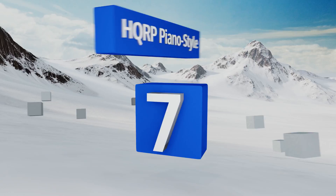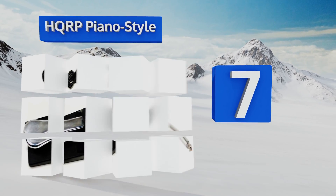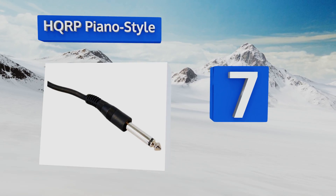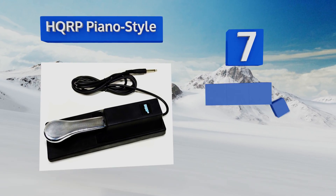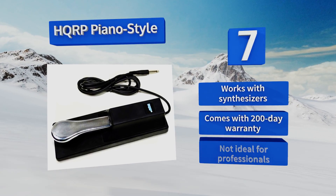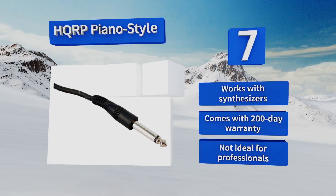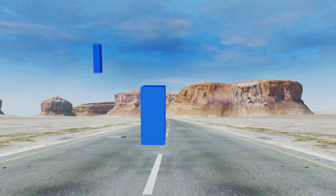At number seven, a fantastic tool for students, the HQRP piano style makes it possible for budding musicians to play more expressively. Plus, this one has a standard quarter-inch plug compatible with virtually all keyboard models currently available. It works with synthesizers and comes with a 200-day warranty, but it's not ideal for professionals.